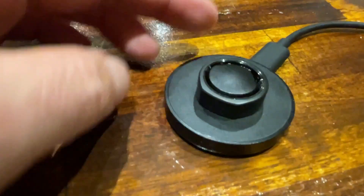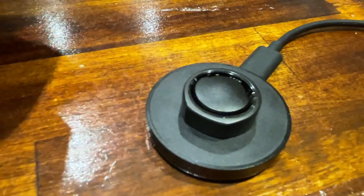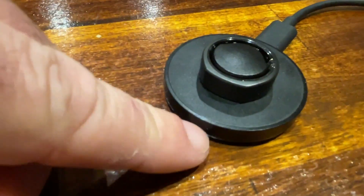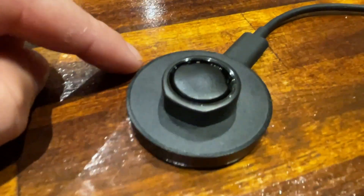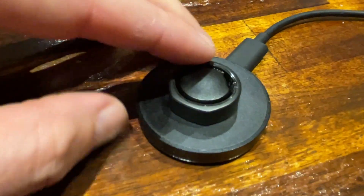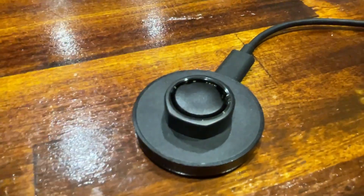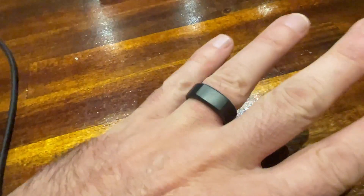The ring battery lasts about four to seven nights on a single charge, and when you put it on the little charging station a little light lights up. It takes about 20 minutes to an hour to charge from flat to full. Pretty cool stuff.